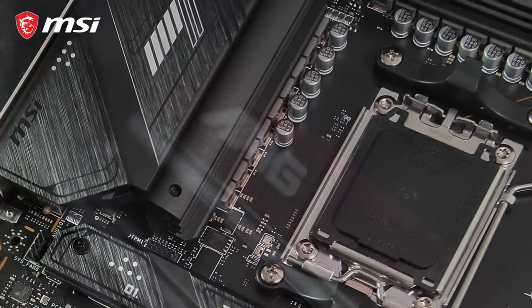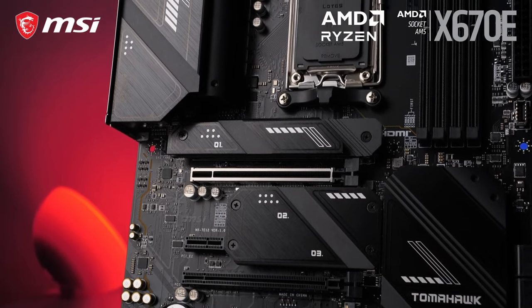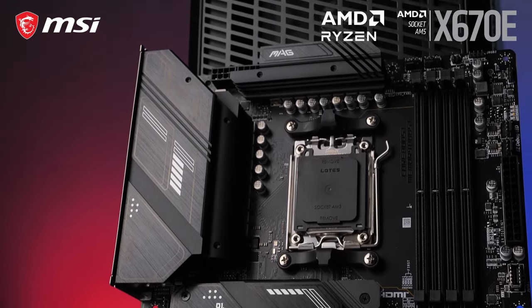Get the most out of the latest generation AMD Ryzen processors with the MSI MAG X670E Tomahawk Wi-Fi, a competitively priced AMD X670E motherboard without any performance concessions.